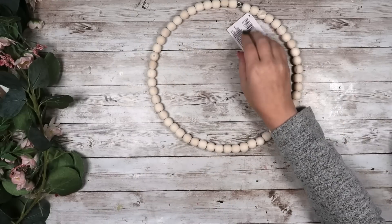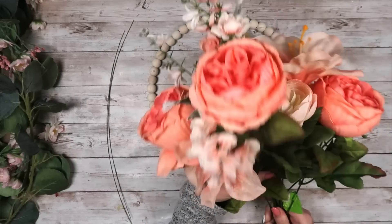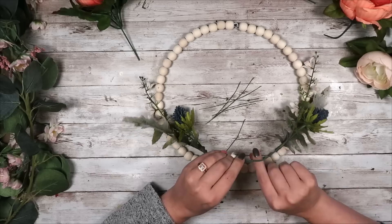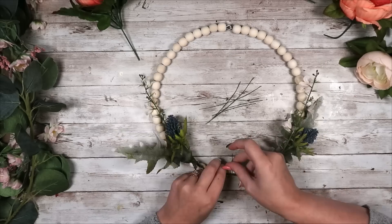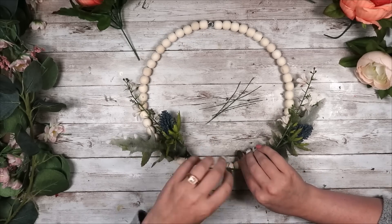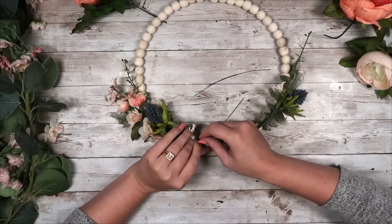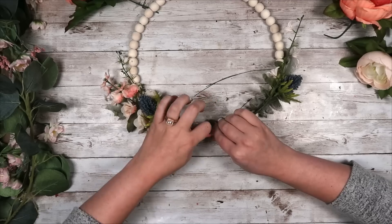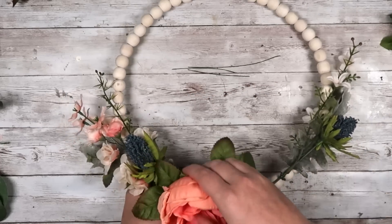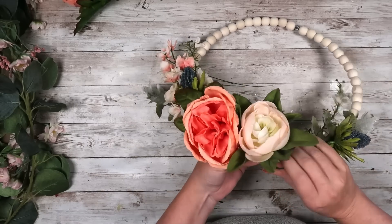For this DIY I'm taking a beaded wreath from the Dollar Tree and some florals from Walmart — about five dollars for a bunch. I cut these all apart and take some floral wire to start attaching everything together. I wire the ends of two pieces together and then wire them to the wreath itself. I personally don't like using hot glue on wreaths because it makes a mess and the glue shows, so I prefer floral wire — everything stays really well. I took the bigger flowers and used their stems to help wrap around the wreath itself, then wired them on additionally to keep them secure.